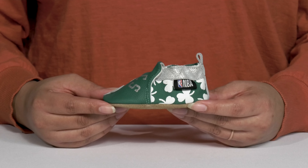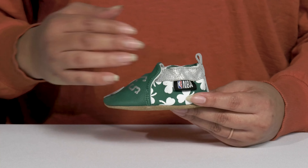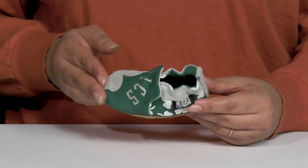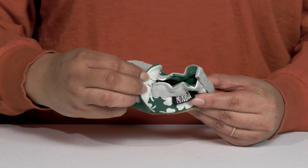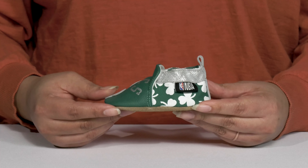Let your little one take their first steps in style when they wear these cute crib shoes by Robies. They feature a leather upper with a round-toed silhouette, and they have a wide-open collar with a hidden stretch panel underneath the tongue, giving them a snug and comfortable fit and making for easy slip-on.